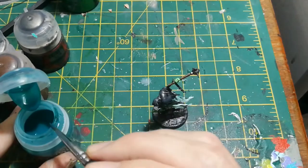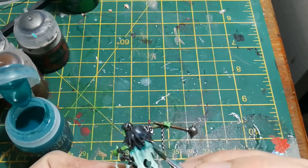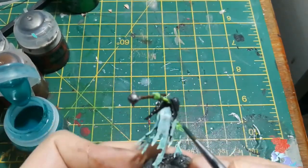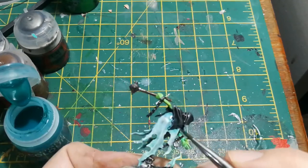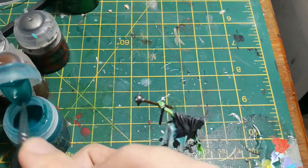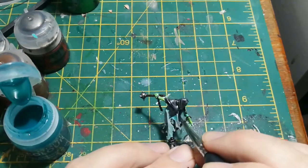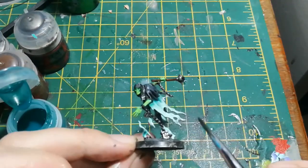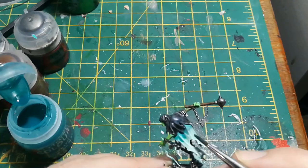The next step is kind of the secret sauce for this model — a contrast paint called Aethermatic Blue. This is one I would say is worth getting. I have mixed opinions on contrast paints overall, but for this specific purpose I've not found anything that works as well. All I'm doing is applying it to all the deepest recesses on the spooky bits we painted with Nihilakh Oxide and highlighted with white — the bits where they meet the cowl, the bits at the bottom where they come up from the ground, and the very deepest recesses. It's a really simple step and it just adds so much depth to those areas.